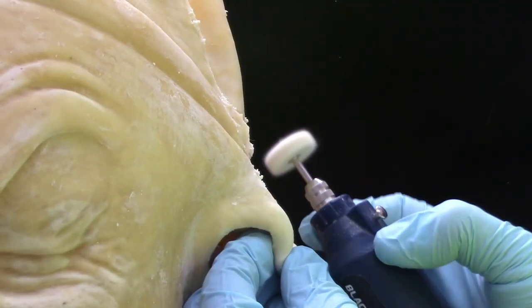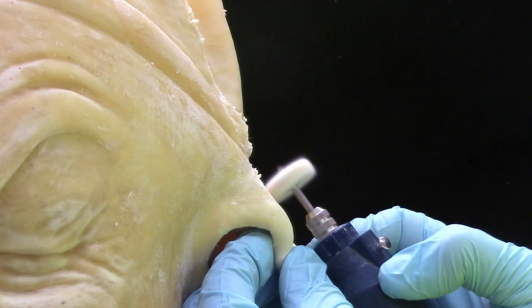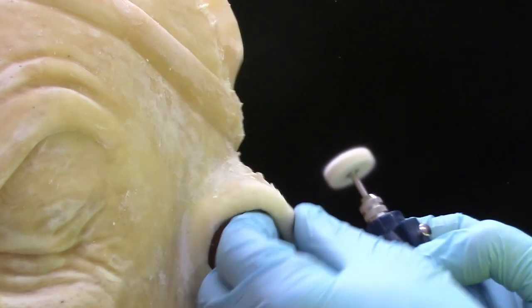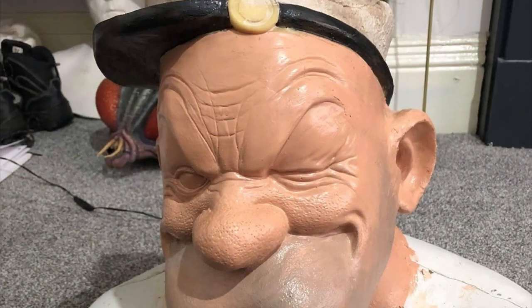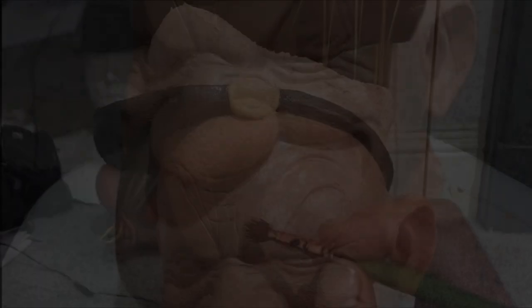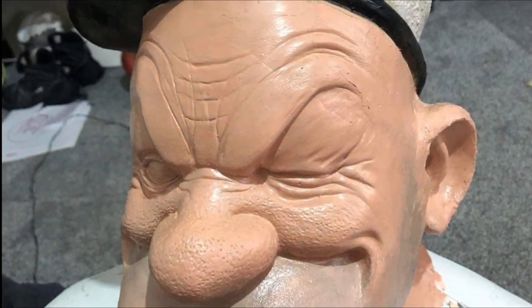Then finally it's time to do the paintwork on your mask and bring the character to life. We sealed the latex with a product called Pros Aid Adhesive first and then mixed acrylic with Pros Aid, or you could mix it with latex to make a flexible paint.